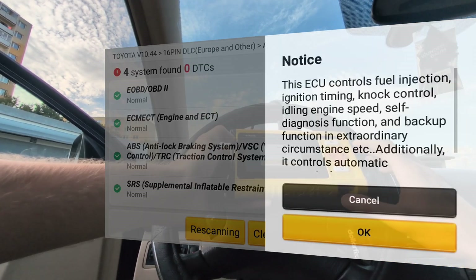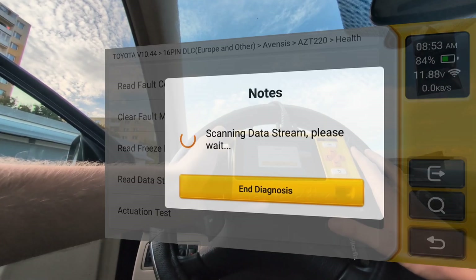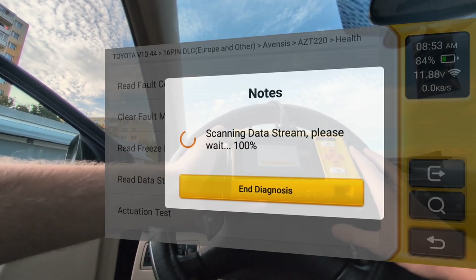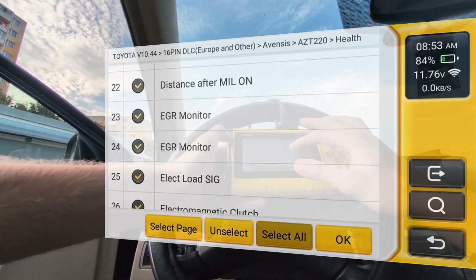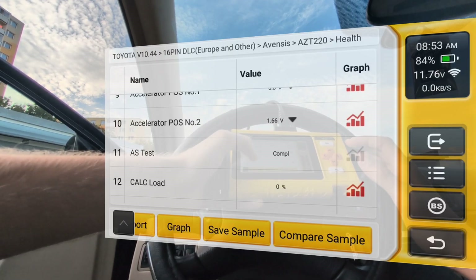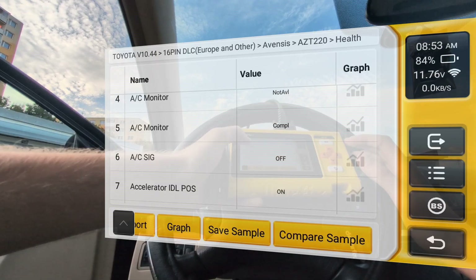I also want to show you this — if I enter the engine module directly, we are not going through eOBD but into the engine system itself. If I go into the data stream, I have a lot more live data parameters. This is like an OEM scan which gives more live data. Going through eOBD only gives out basic engine parameters.